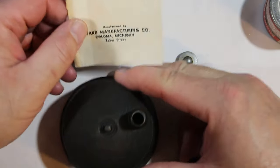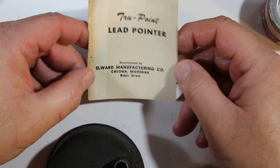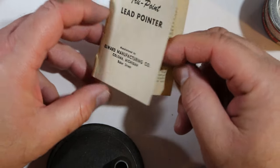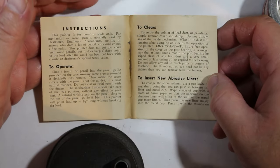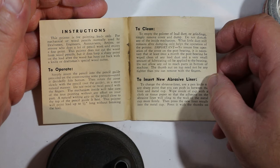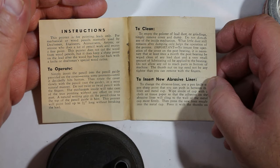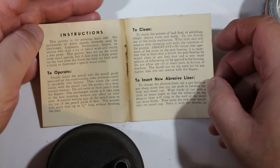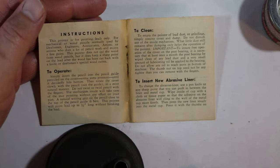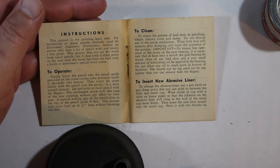True Point Lead Pointer, manufactured by the Elwood Manufacturing Company, Coloma, Michigan, on Baker Street — right here in Michigan. This pointer is for pointing leads only, for mechanical or wood pencils normally used by draftsmen, engineers, accountants, artists, or anyone who does a lot of pencil work and enjoys a fine point. This pointer does not cut the wood from wood pencils, but it does keep a sharp point on the lead after the wood has been cut back with a knife or a draftsman's special wood cutter.